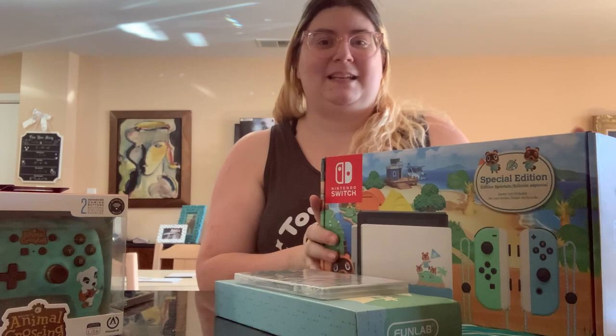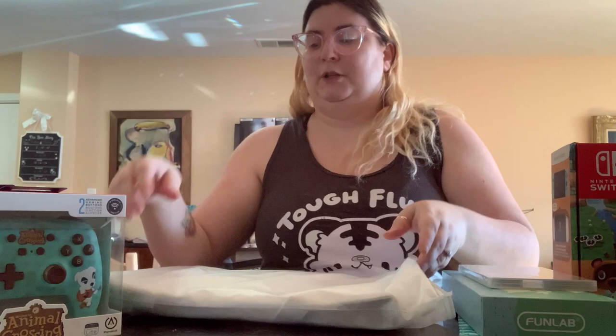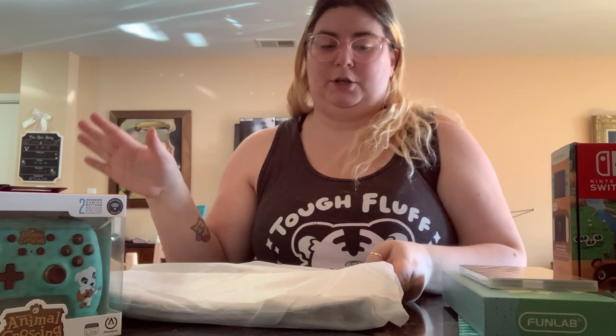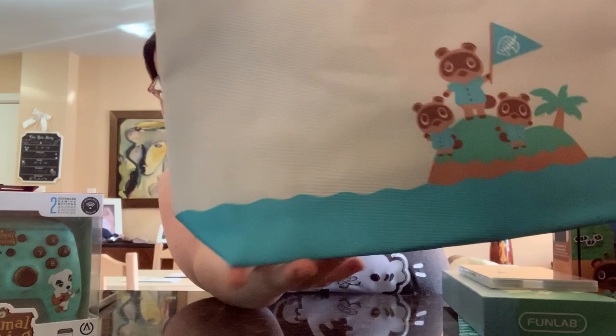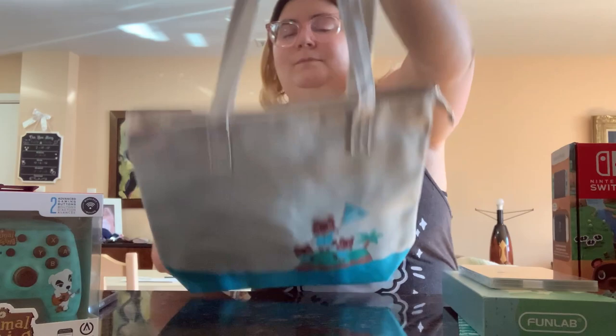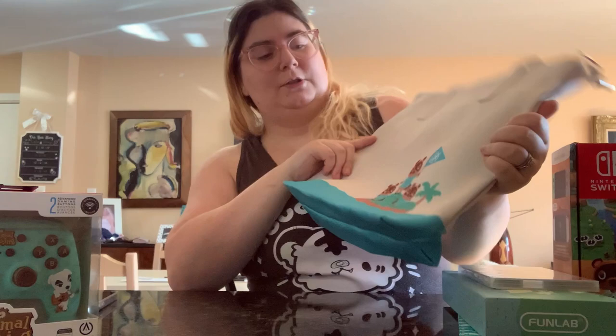So I want to save the Switch for last, and we're going to go ahead and start with this. I saw this on Amazon — I'll try to put links in the description below for all of these items. I thought this would be super cute to carry my Animal Crossing stuff if I do travel. Look at the little island with Tom, Timmy, and Tommy. And then inside it's got a lot of compartments. I love the quality of it. I thought this would be cute to carry all my stuff in for the channel.